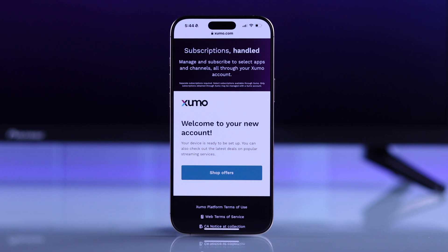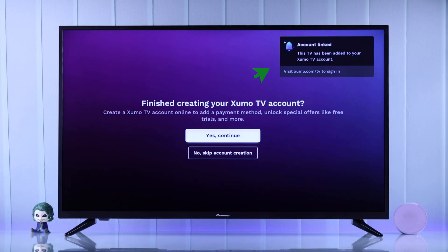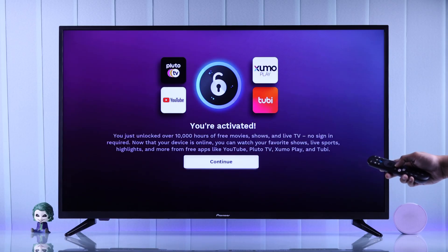Now it will say welcome to your new account. We can go back to our Pioneer TV and at the top we'll see the account is now linked. So let's grab our remote and tap on yes, continue. And there you go — you're now activated. Press continue to proceed.